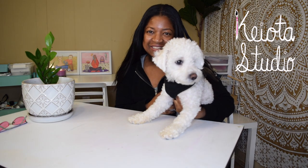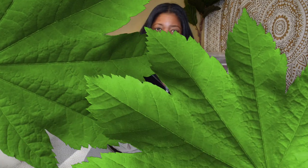Hello Studio Squad. For everyone new, welcome to Kiata Studio. In this video, you'll see what I do to help get rid of the fungus gnat issue in my house plants.